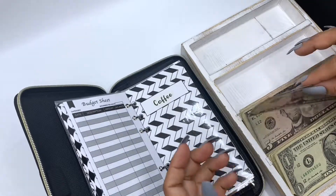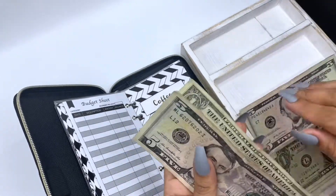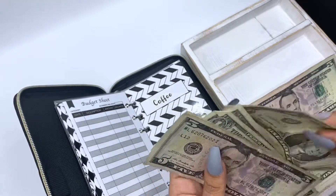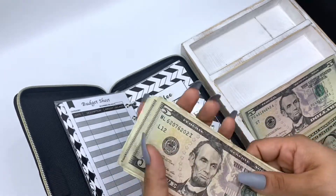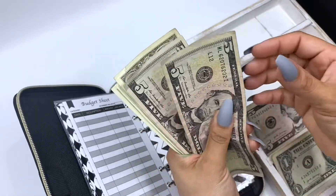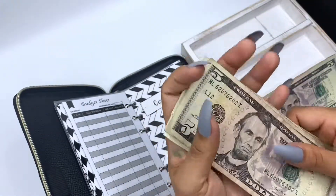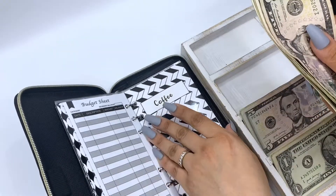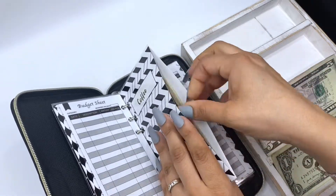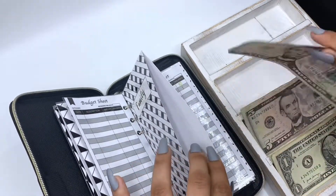For coffee I'm going to put — I know it's not that many dollars for my challenge this week, but it's fine. Coffee I'll put $5 — $10, $11, $12, $13, $14, $15. Just want to be realistic here.